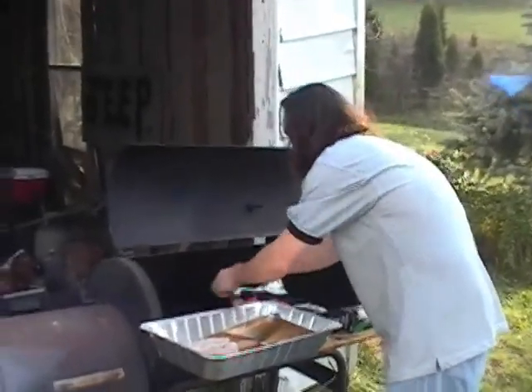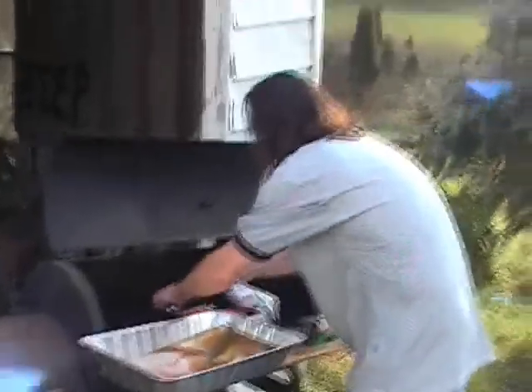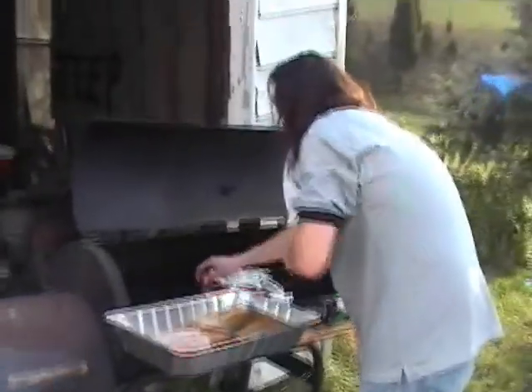Yo, what's up? So, what are the special preparations you make for smoking your salmon?